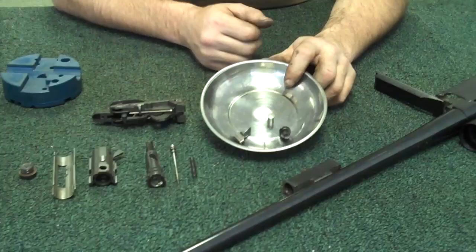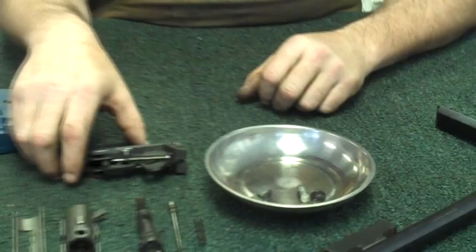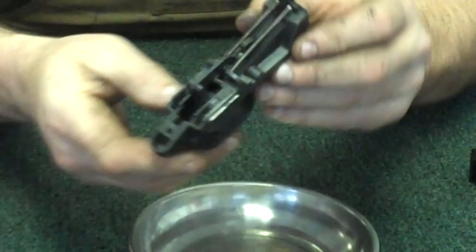One quick note: I'm going to recommend that you don't disassemble your trigger assembly for cleaning. You can take the safety off, put your thumb over the hammer, and release it. Everything should be pretty much reachable to clean with a good Q-tip, some compressed air, and a solvent. But again, don't start taking this apart — take it to a gunsmith if you have to.